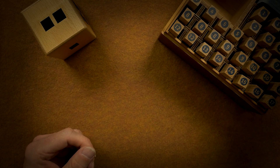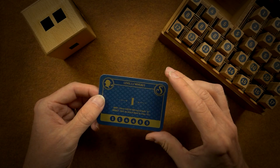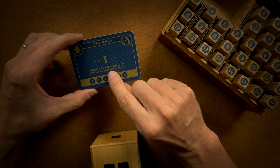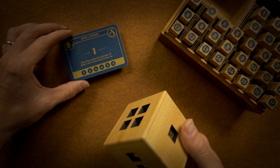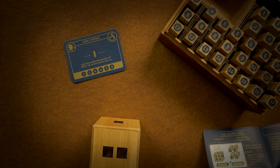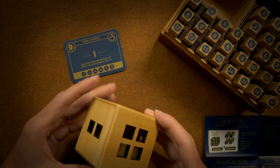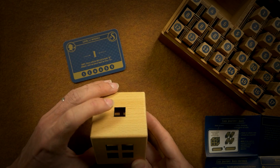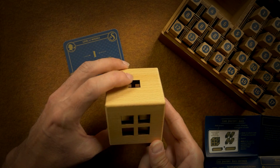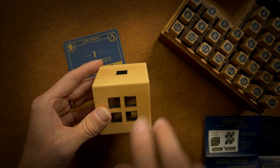Let's give it a try. Let's see what card we have. Start with number one. There will be no rod in slot G. Okay, I need to know which slot G is. If I hold the box this way, G is up here — A, B, C, D, E, F, G. So no rod in G, we have two rods going in here and four going that way.